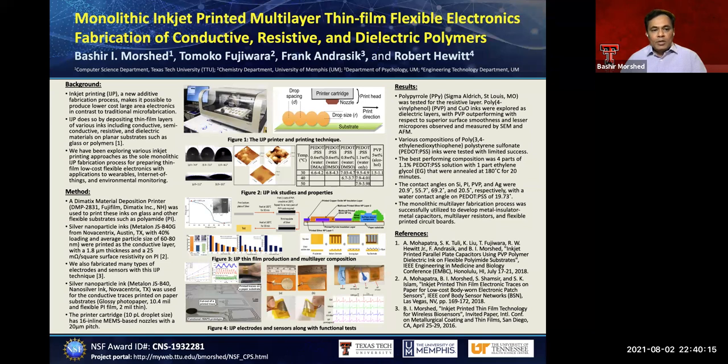The thin film inkjet printed process is a new additive fabrication process that makes it possible to produce flexible electronics at very low cost for a large area, which is not possible in traditional electronic microfabrication. This thin film layer is very controllable, so we can have precise control over conductivity, and we can develop multilayer 3D structures with this type of flexible electronics.